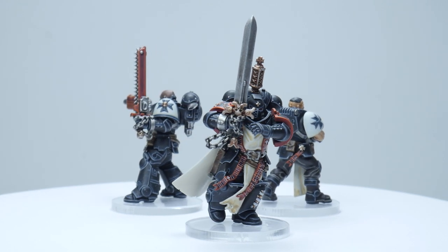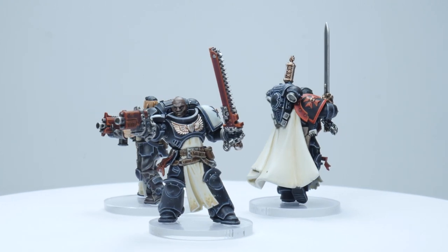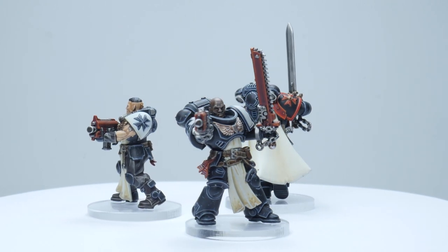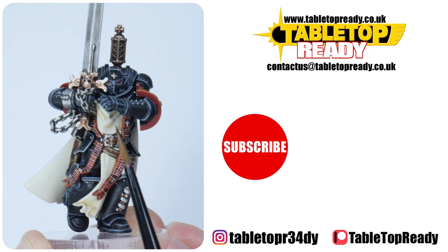I hope I've been able to give you the confidence and knowledge to go away and paint your own. I've got plenty of other tutorials on the channel including some of the other Space Marine chapters. I really enjoy making these tutorials and I hope you find them useful. You can help the channel out by liking the video and commenting below, and you can support me on Patreon which makes a massive difference. Make sure to subscribe if you don't want to miss out on future content. I'll see you in the next video — bye!